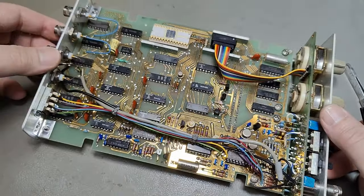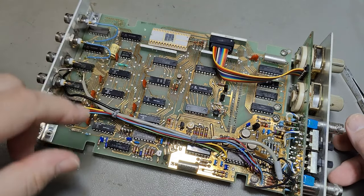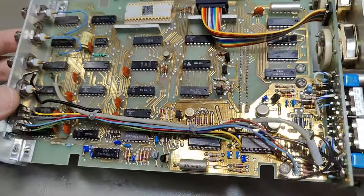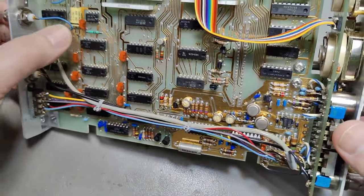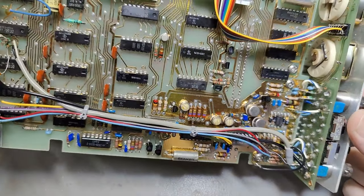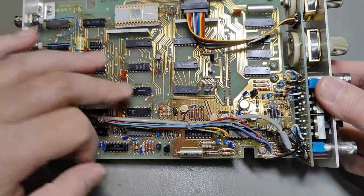Today you'd have at least one decoupling capacitor really close to each IC, with unbroken ground planes and power planes — all very fancy. But here the rise times are not a few nanoseconds. They're nice and slow. And it's in super good condition due to the gold contacts.